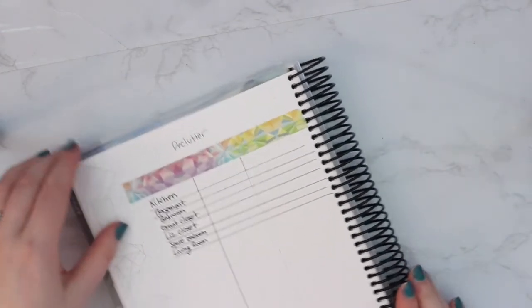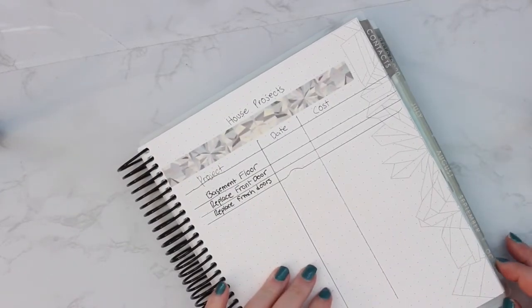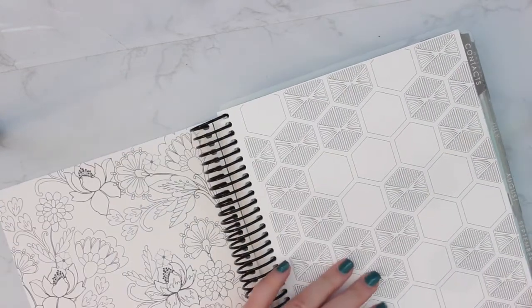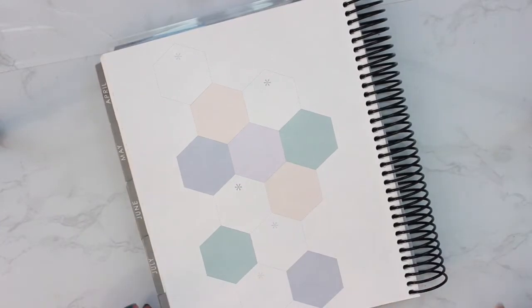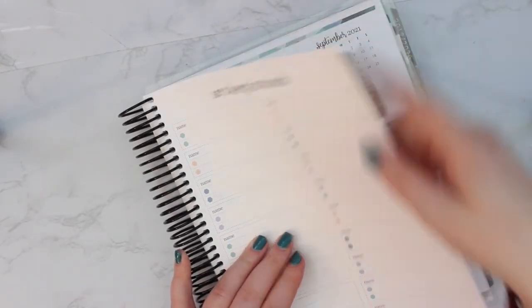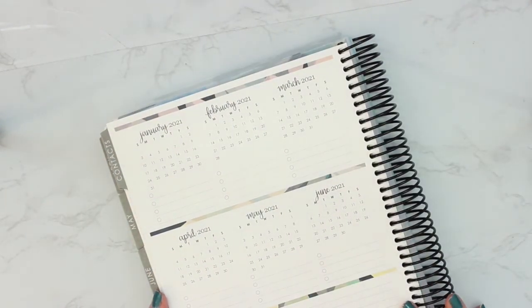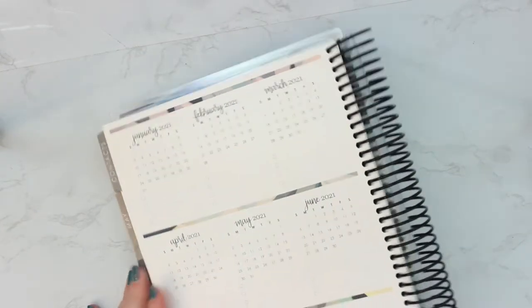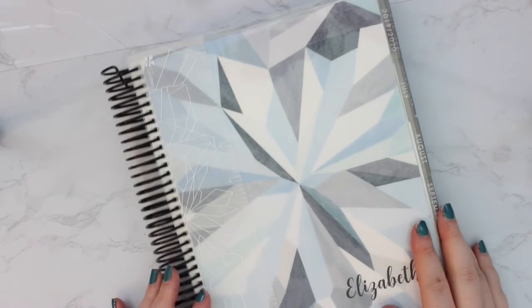Flipping back so you can see these again — I did movies, books, declutter, and house projects. In the back there are also coloring pages which I don't really think I'll use. There's a contacts page — my contacts are all in my phone so I don't feel the need to fill that out. There's also a year-at-a-glance for 2021 — honestly I have no idea what's going to happen in 2021 at this point other than graduating from school. After that you just get your stickers and folder.